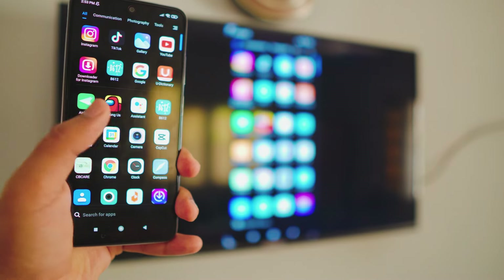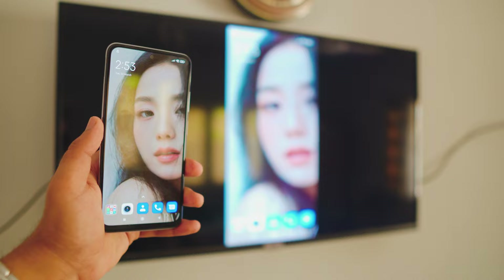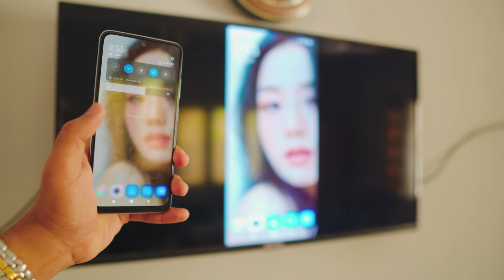Let me show you how you can screen mirror Android to your TV. This is completely free, no third-party apps, no lag at all, and most of all it's really simple. Hey, what is up everybody, welcome to my channel. In today's quick video I'm going to show you how you can screen mirror Android to any Android TV.